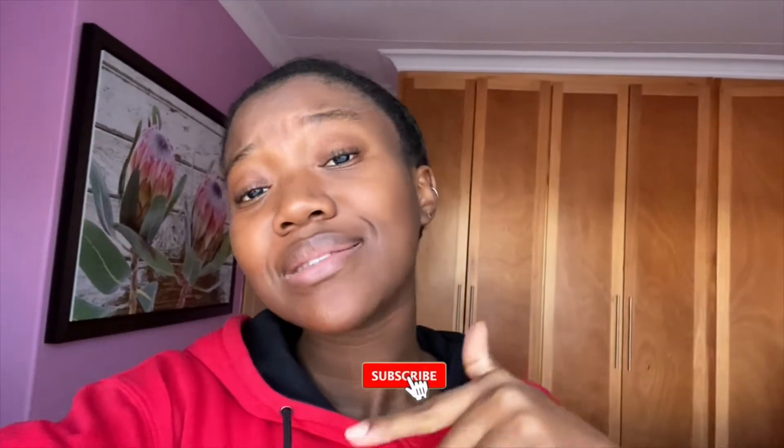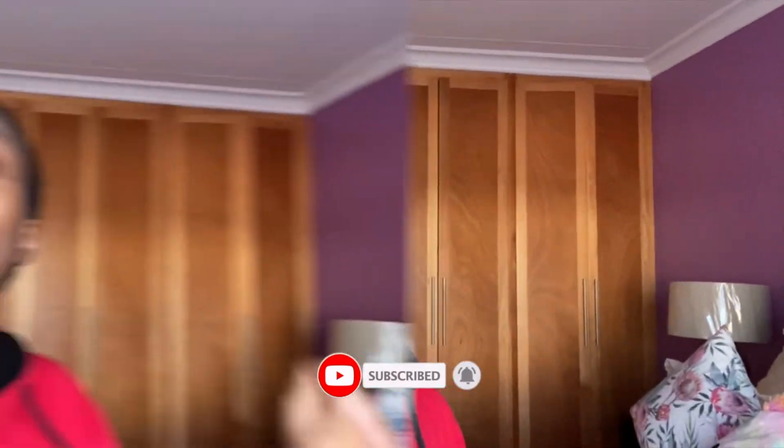Hello everyone, welcome to my YouTube channel. If you're here for the first time, please do not forget to click that subscribe button — it's right there, won't take you more than 10 seconds.